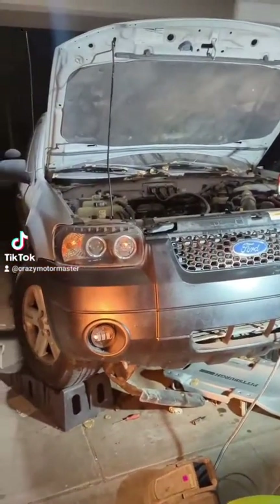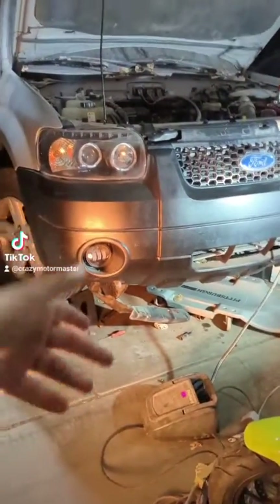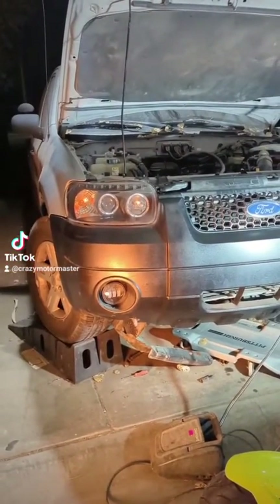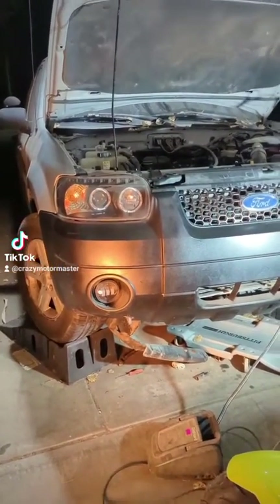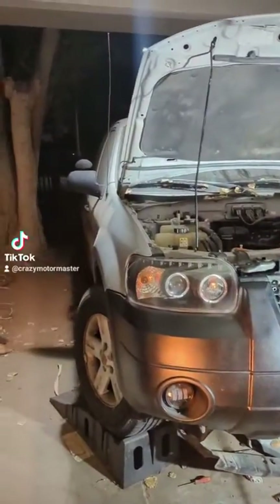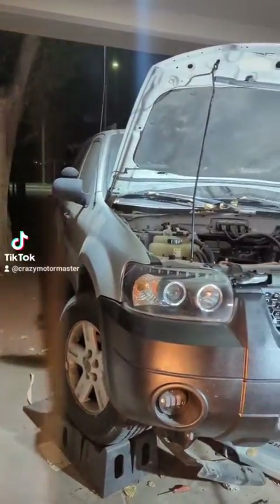So this right here is my mom's 2007 Ford Escape Hybrid. I've been working on it, and it's been sitting for a while, about eight months. I went to go start it — no start, no crank, nothing. So I replaced the main 12-volt battery, which was dead. But now I'm thinking that the main traction pack battery is also dead.